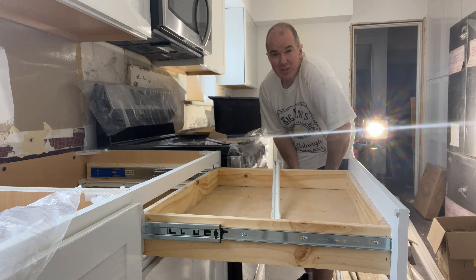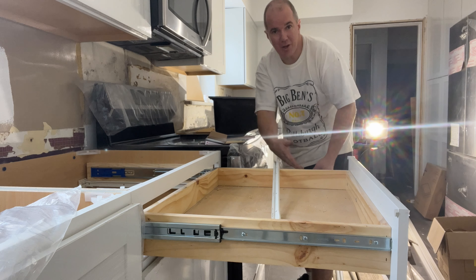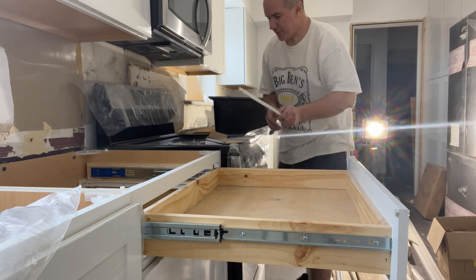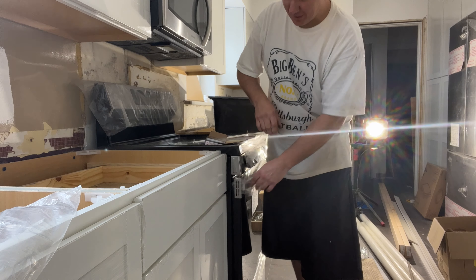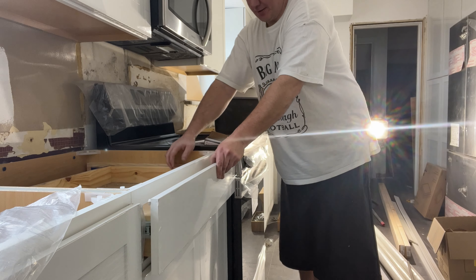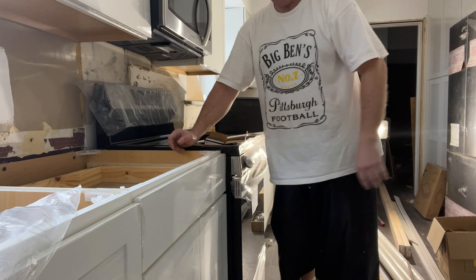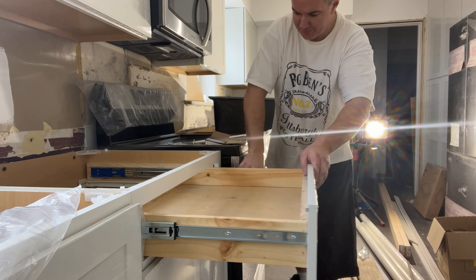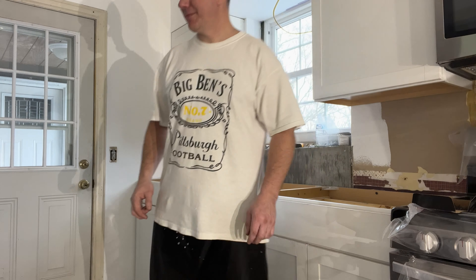One thing to note: this is so much easier to do without the countertop on. If you have a countertop on, you just have to crawl underneath and open your cabinets to do it from the bottom — you can still do it, it's just a little tougher to get to. Now everything's screwed in. When you have the releases open, push the slide the whole way back so it clicks back into place. And that's it.